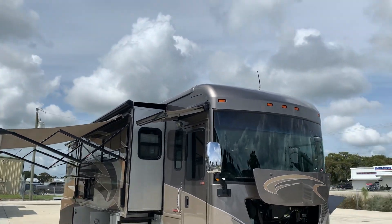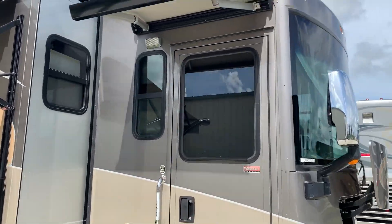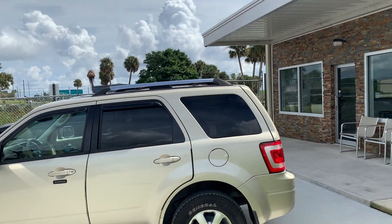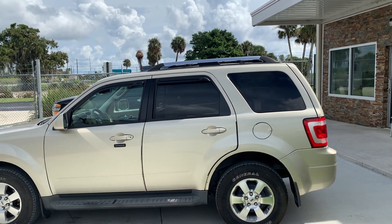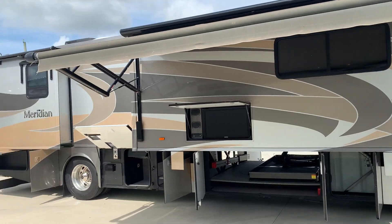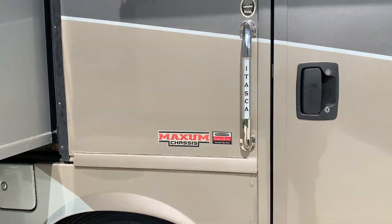We've got an in-motion satellite up there. Again, three ACs — makes it real nice in hot climates. Before I take you inside, I just want to throw this in: this 2011 Ford Escape Limited Edition — it's got the leather, 105,000 miles. We can add that to the deal for an extra six grand. It's going to match the coach real nice and hook right up to that hitch, and down the road you go.